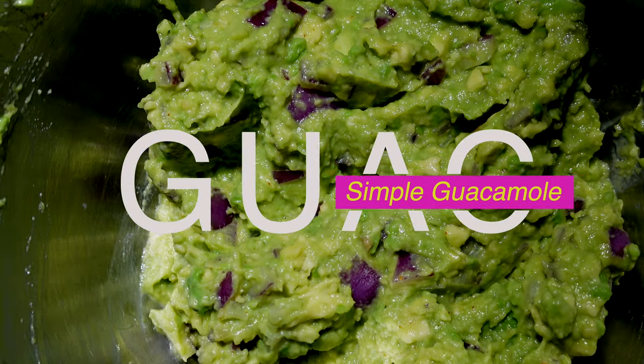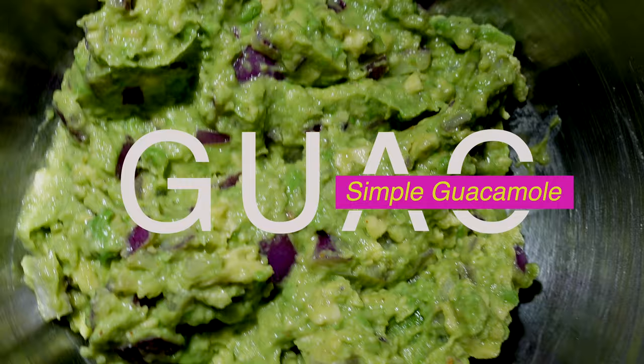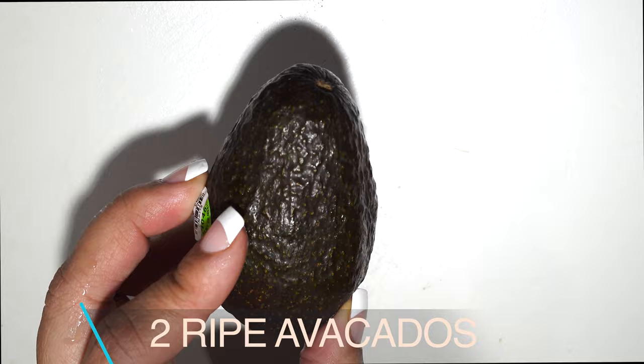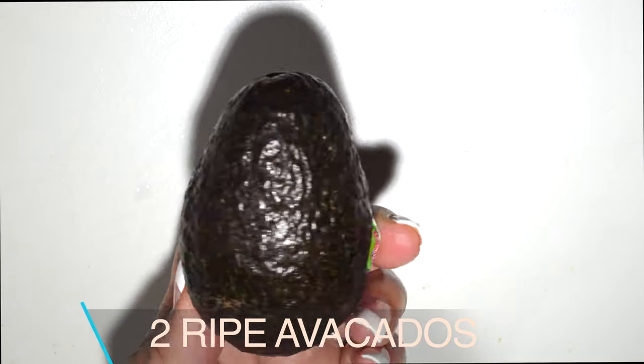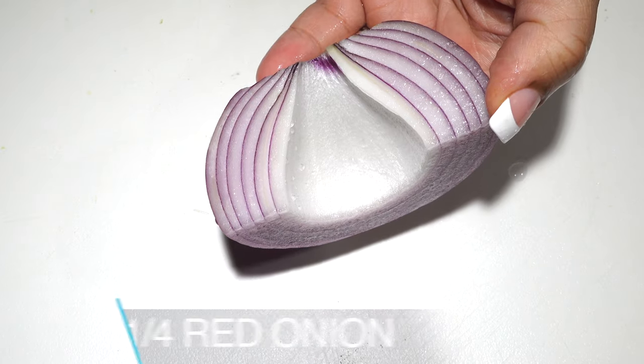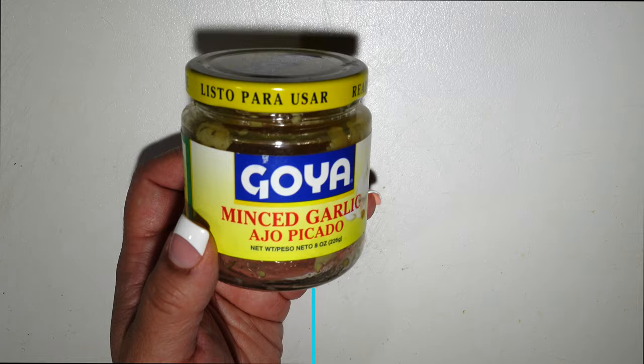Okay guys, so Maire loves avocado. So naturally I wanted to put some guacamole in her burrito. I wanted to make it as simple as possible, so we're just going to grab two ripe avocados and mince up about a quarter of a red onion to make it super simple.